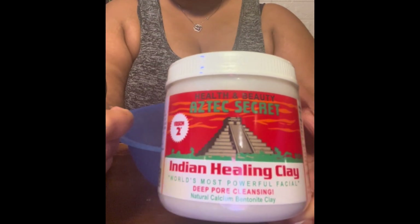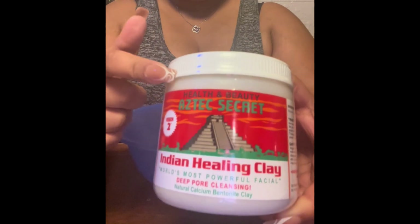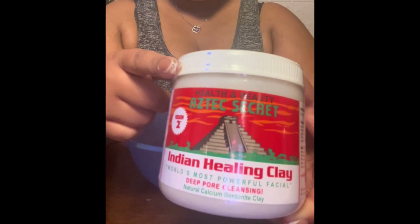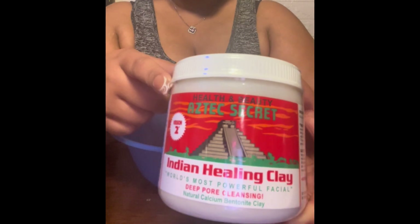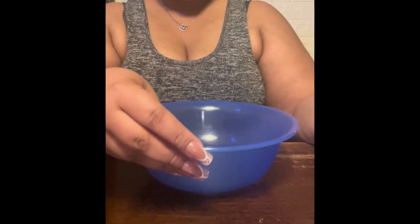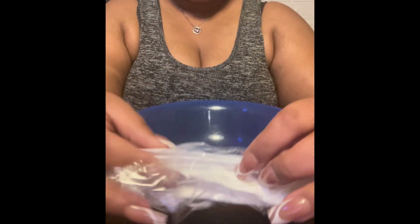I'll be using this clay mask today. I purchased this off of Amazon — this is actually my second time using it, though it's been some years since I used it. When you mix your clay mask, you have to use everything plastic — no metal when mixing. And you mix your clay mask with apple cider vinegar; the one I have is the kind with the mother.